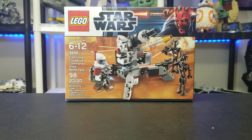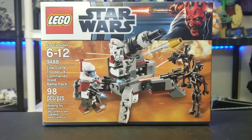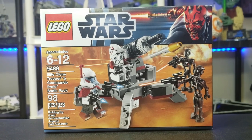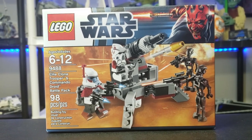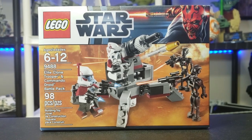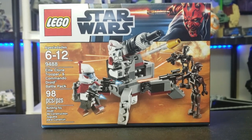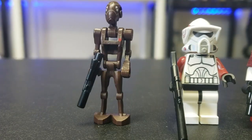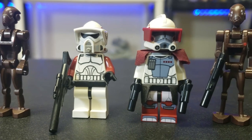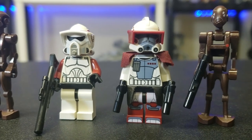Hello everyone, it's Republic Studs with another set review. This is set 9488, the Elite Clone Trooper and Commando Droid Battle Pack. This set is for ages 6 to 12, has 98 pieces, and came out all the way back in 2011. This set definitely has some major drawbacks but also some amazing parts.